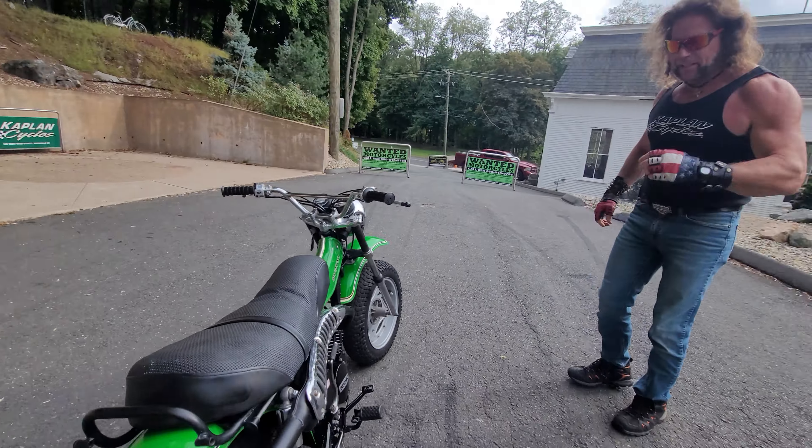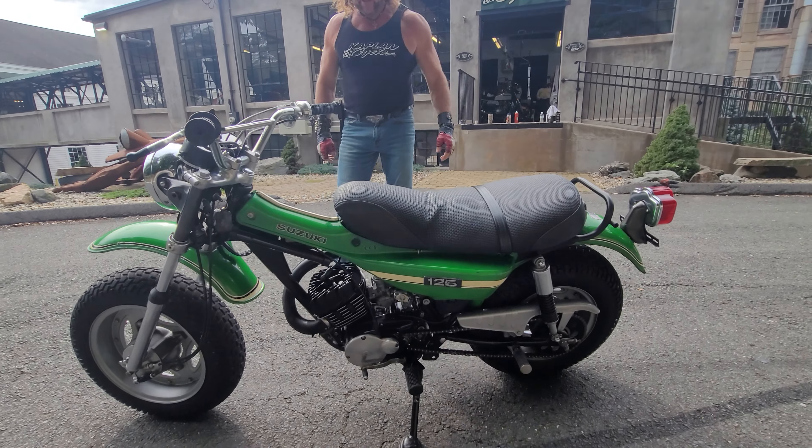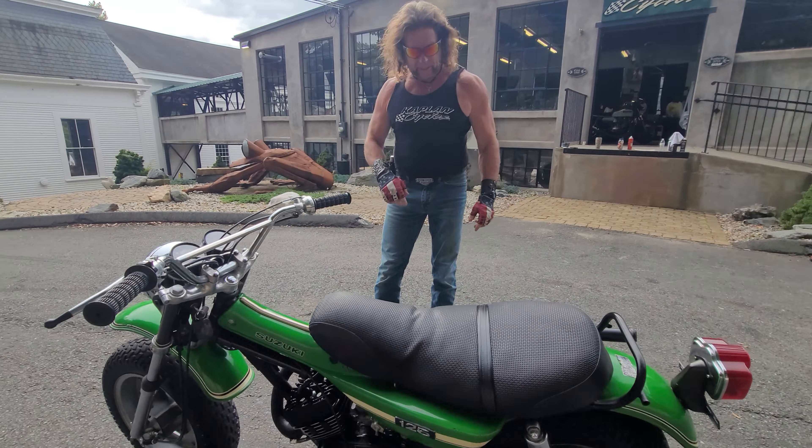What's happening, fellas? Feast your eyes on this absolutely stunning Suzuki RV125. Very rare to find them in this kind of condition with a brand new engine in them, but I'll go over the details of that in a minute.